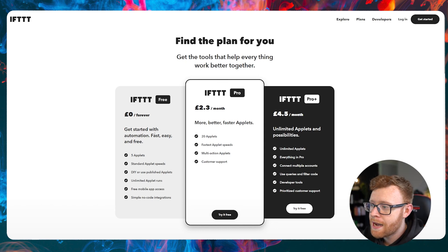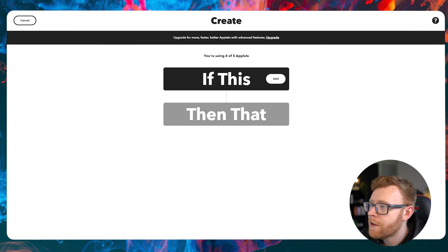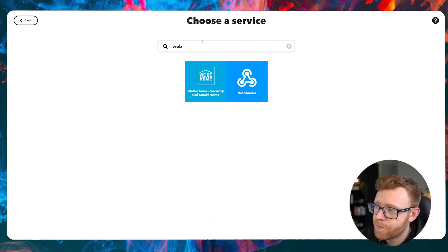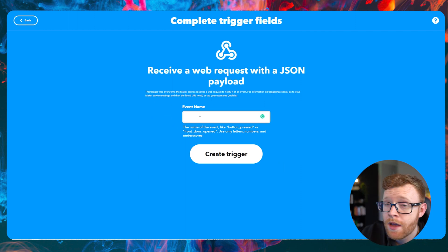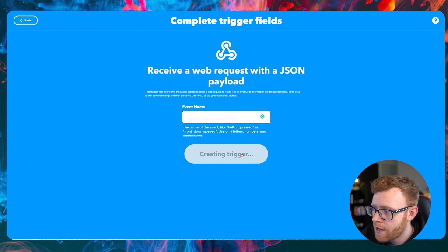Go ahead and sign up to that free plan. Once you're into your account, you will see something similar to this. Come up to the top right hand corner and click on Create. You're going to see this — it's going to say 'if this, then that,' and that's essentially how this works. Click 'Add' and for the 'if this' trigger, it's going to be webhooks. We're going to use a webhook to connect our devices to the Stream Deck. Click on that and then give your event a name. For example, if I'm using a plug to turn on my background lights, I might use background_lights_on. Don't use any spaces — you can only use letters, numbers, and underscores.